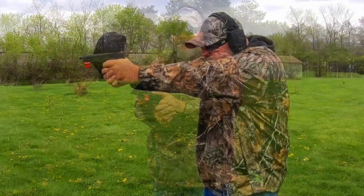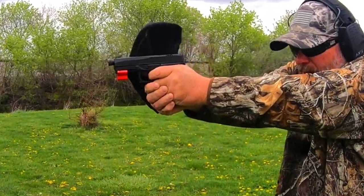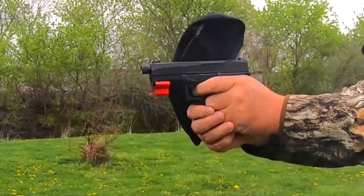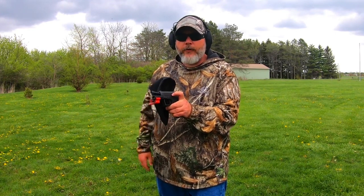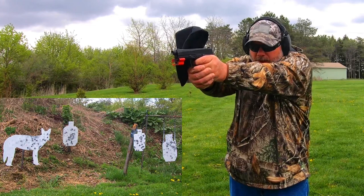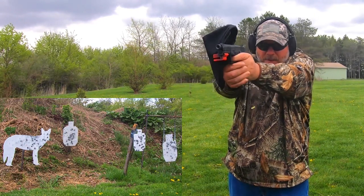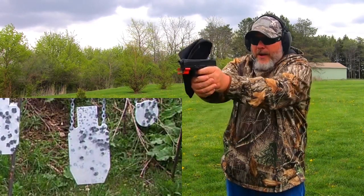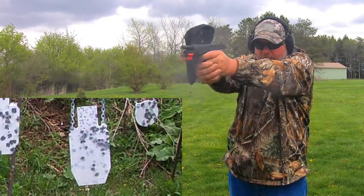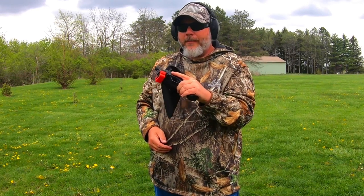Let's load up another magazine. Now I'm going to do double taps on the bigger targets, and when we get down toward the end of the mag I'm going to rapid fire it. Going right to left. Not bad. Let's rapid fire — nice! This thing is working out great. Gotta love it when an American made product works.